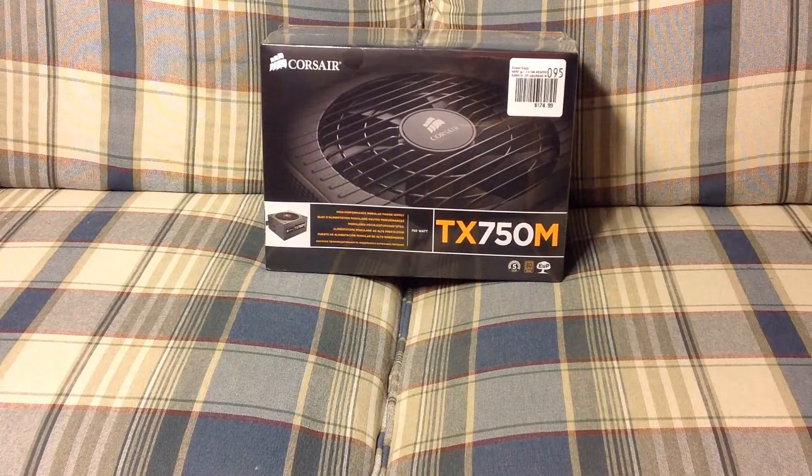Hello everyone, this is McIntosh here, and on this video I'm going to be unboxing this Corsair TX750M power supply.